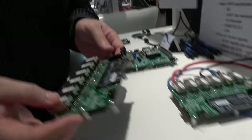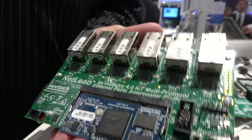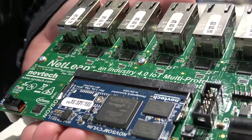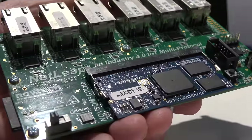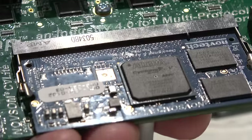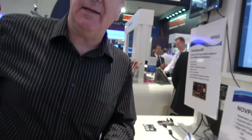This board here is our Netlip. The name says everything: it's an Industry 4.0 industrial IoT multi-protocol internet ports aggregator platform. We can implement a variety of internet protocols here — there is no single standard in industrial internet — so you can put different protocols in and translate between them. That's what this board does.